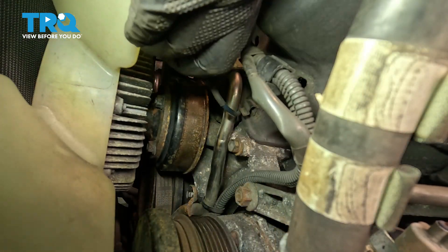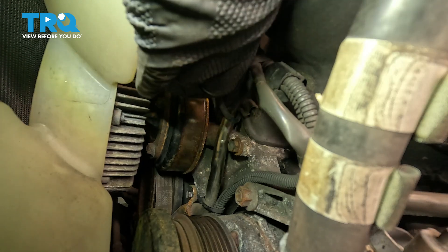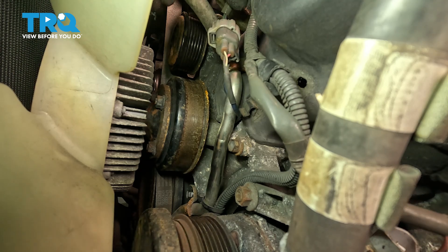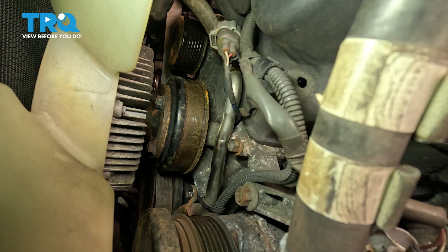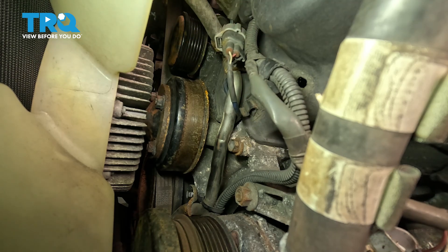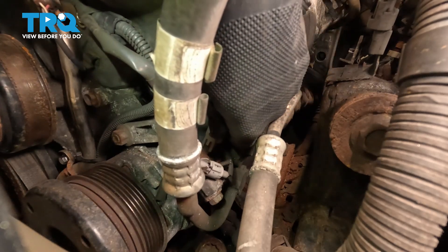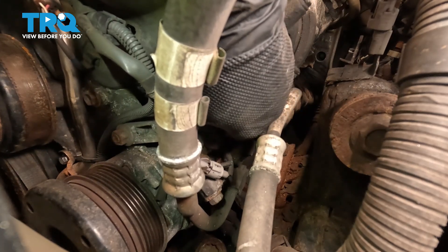Now we have our harness here — let's go ahead and reconnect that. I'm going to push it together; you're going to hear it and feel it click together. Our harness retainer had popped out — it wasn't even in when we got the vehicle — but you'll see a little plastic clip that pops into the timing cover. If yours is in good shape, you can go ahead and reinstall it. Let's install our AC harness connector — push that down until you feel and hear it click, then give it a little tug to make sure it's secured.